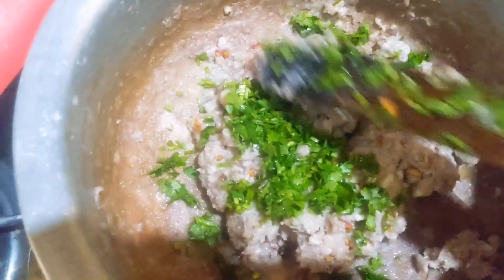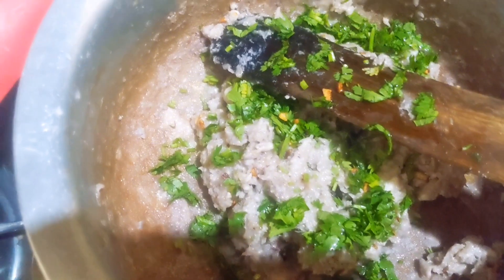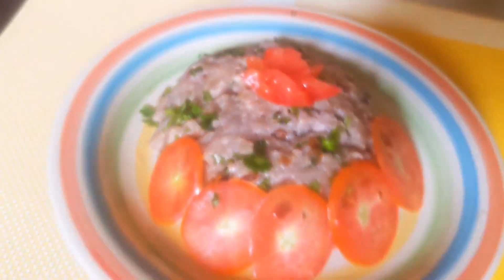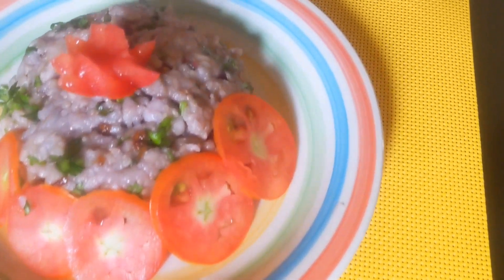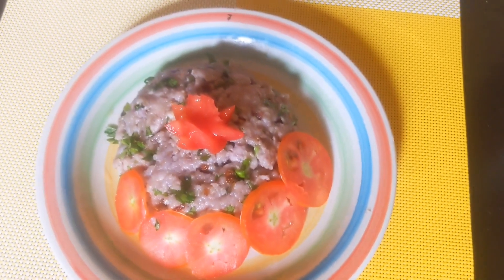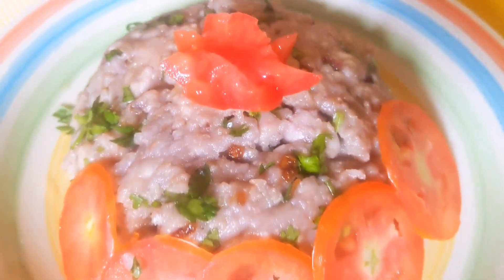These are my nduma. I'll add my coriander and mix nice together. So guys, here is our mashed nduma — you can see how amazing it looks. You should try out this recipe and let me know how it turned out. Remember to hit the subscribe button, comment, share. We'll meet in the next video. Thank you for watching.